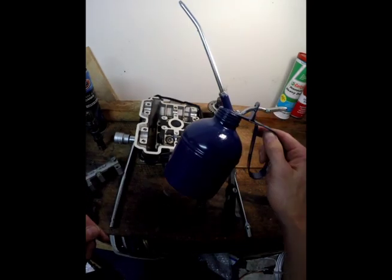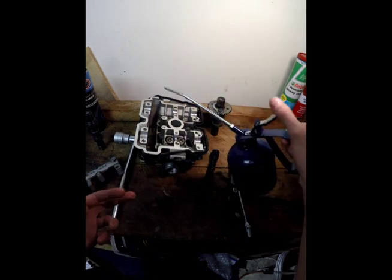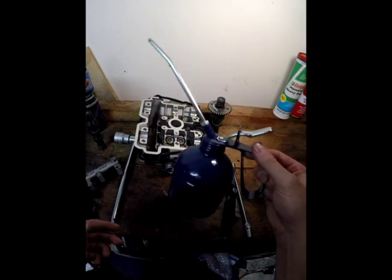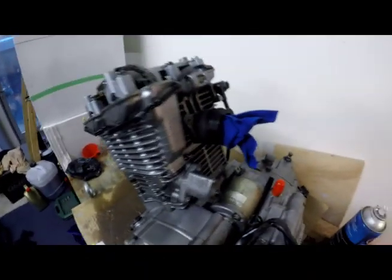Always have an oil can with a nice thick oil so you can put a little bit in all the journals when you're putting it together, because a little bit of lubricant goes a long way.